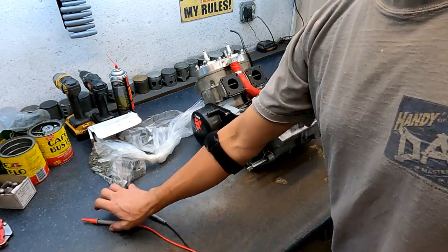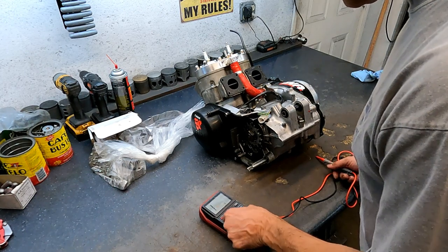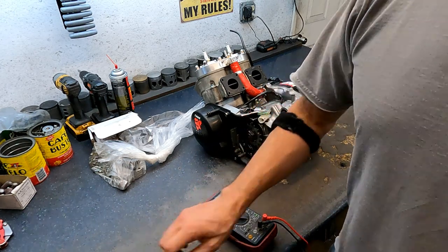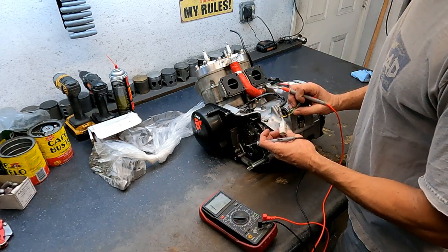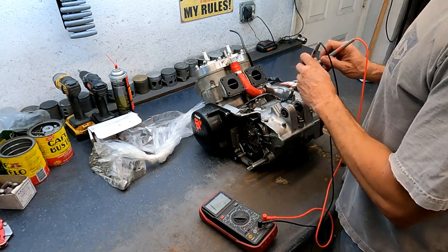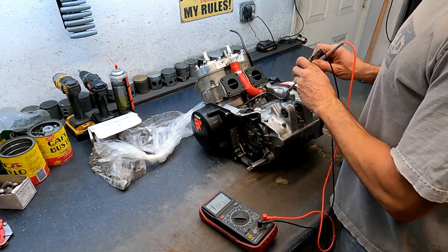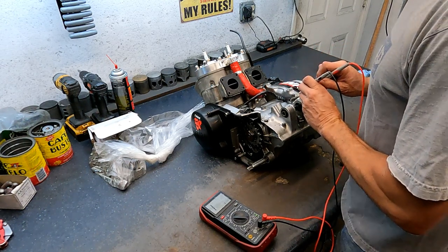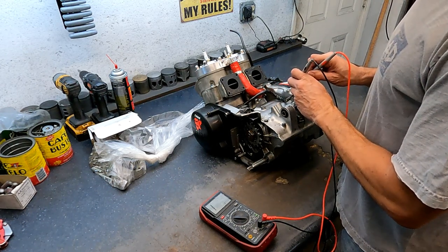First thing I always like to do is break out the old ohmmeter multimeter and check the stator. This is about the number one thing I run into — why bikes never run right. It's always something with the electrical. I'm gonna pull the pickup first — that's the striped wires, the white with the green stripe and a red stripe.